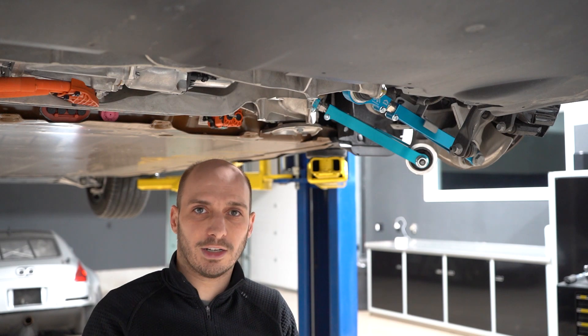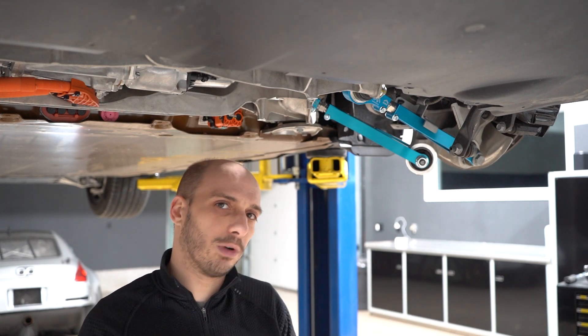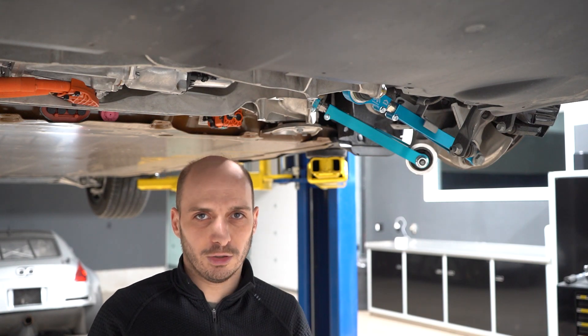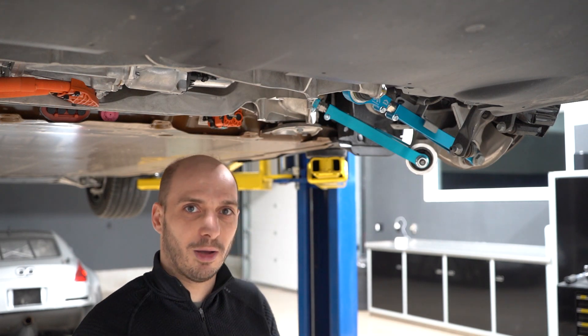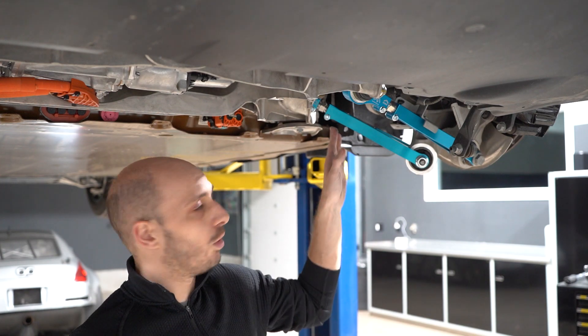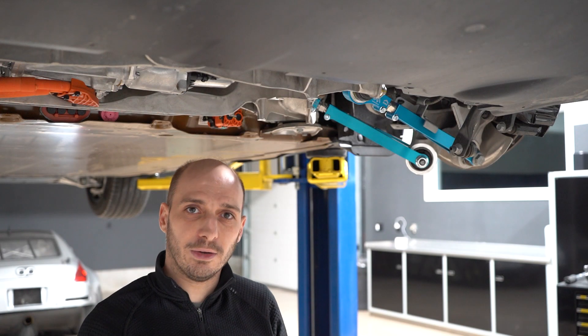What this means is as you lower your car, the alignment is going to change significantly from when you're at a higher setting. When you go around corners and hit bumps, the wheels are going to be moving out and the back of the car is going to be moving around on you — which is not what you want, especially when you hit a big bump and all of a sudden the back of the car is kind of moving out.